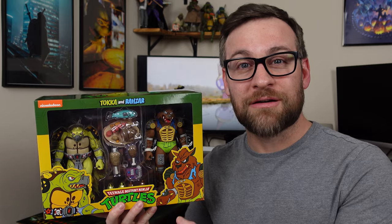Welcome to the channel. I'm Jonathan, and today we're going to be unboxing and reviewing Toka and Razar. So as always, we're going to do an overview, then we look at details, articulation, and posing.